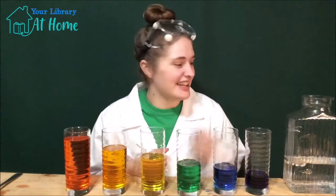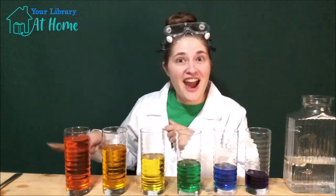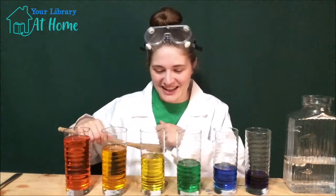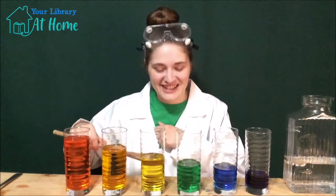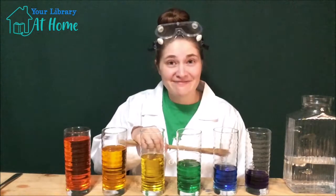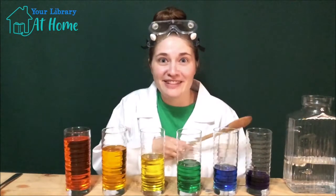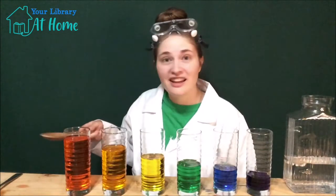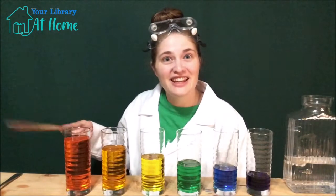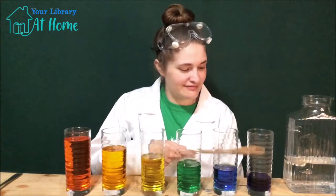All right, are you ready to play some music? Grab whatever you would like to tap with and let's get started. Let's hear the lowest water and the highest water — are you ready? Can you hear the difference in the note sound? Listen to this one — the note sounds really low. And listen to this one — the note sounds higher.